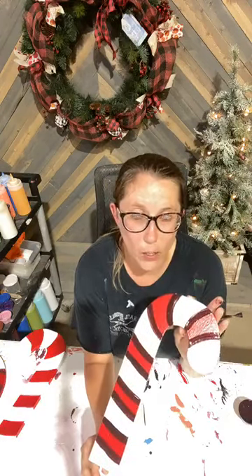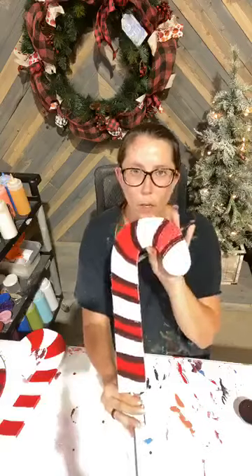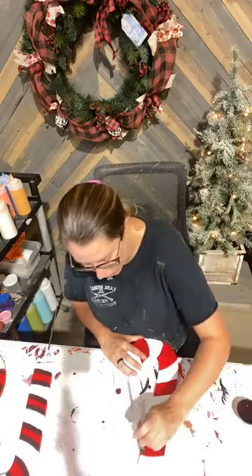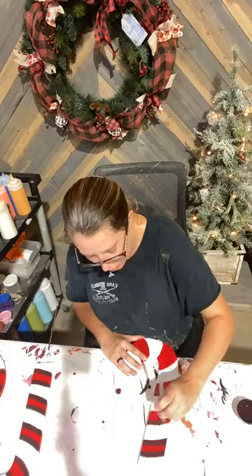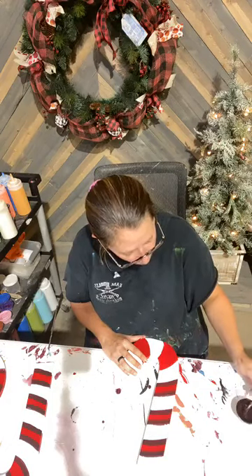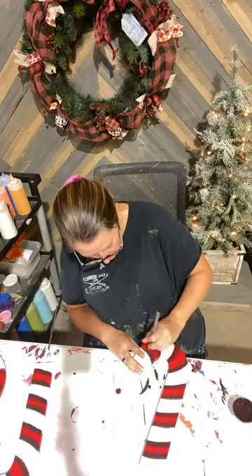Debbie asks what shading color is that — this is shading red number 23. Thank you for asking, I don't believe I told you guys that. I'm literally just repeating the same thing on each piece: coming in, following along with that line, allowing my brush to just get in that groove and then taking my brush across.